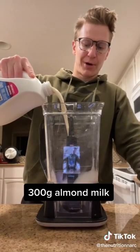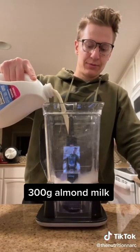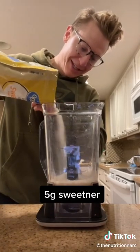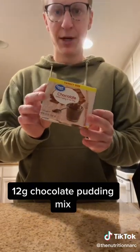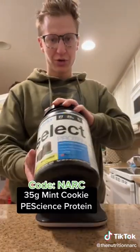You want to start with 300 grams of almond milk — I like the Silk version, or Silk cashew milk is also really good. Then an optional five grams of sweetener; if you're afraid of it, just don't put it in. Then 12 grams of chocolate pudding mix, which just gives it a little more chocolatey flavor.